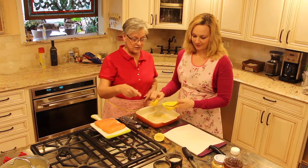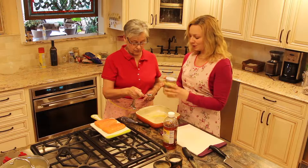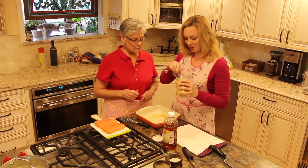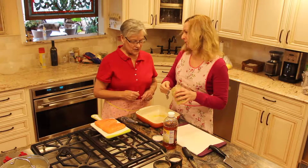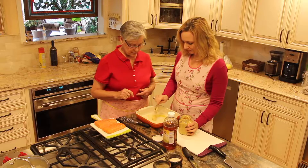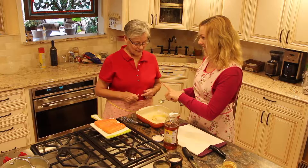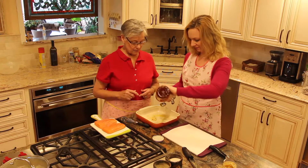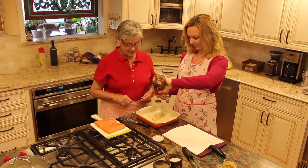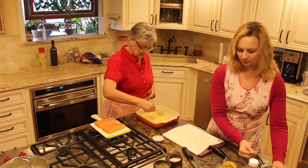Now we need the Dijon mustard and the honey. Dijon mustard first — two tablespoons. And we're not making any money off these commercials. One tablespoon of Dijon and then one tablespoon of honey. In goes the honey and then I shall do the whisking. It's a little stuck in here.